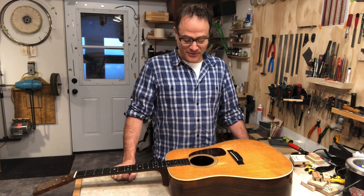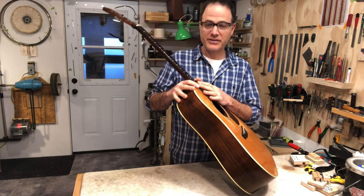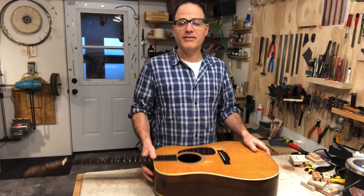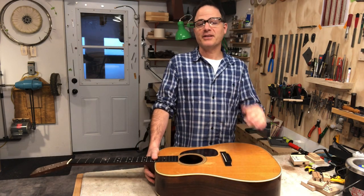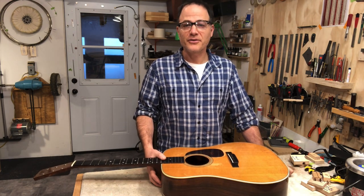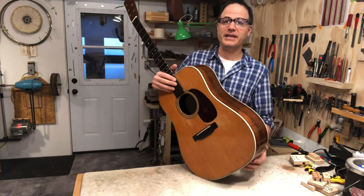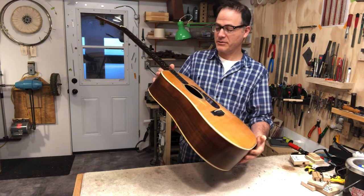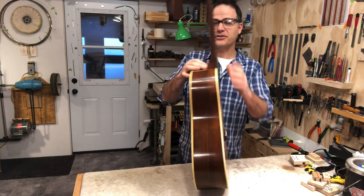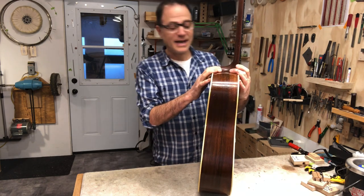I'll try this one — it's the first video I've done in a long time. I was just about to glue the neck on this D28 and figured that the process of gluing the neck on a guitar that's having its neck reset might be something a lot of people have never seen. This is a 1950 D28 and it's a beautiful guitar. It's had a neck reset once before — this is its second neck reset. I've finished all the fitting and this neck is ready to be glued back to the guitar.